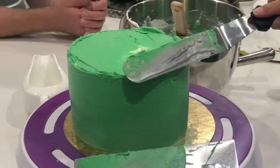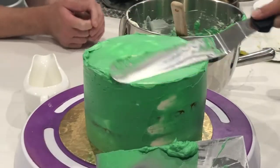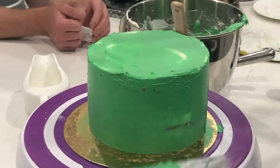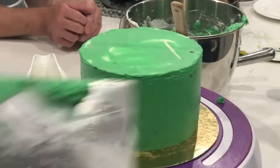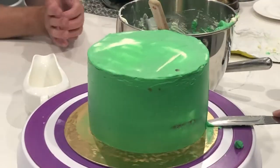I know a lot of people use plastic scrapers to smooth out their buttercream, but I prefer metal tools. I find I can just get a sharper edge, and if I'm doing American buttercream, I have a particular trick that requires a metal tool to be used.